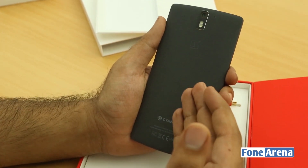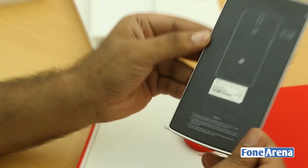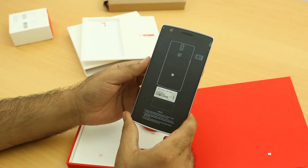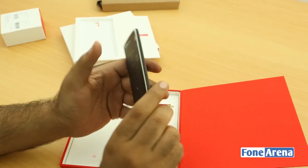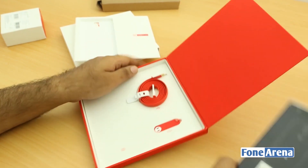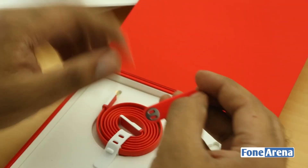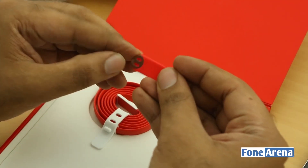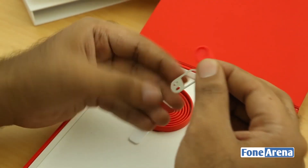It runs on CyanogenMod — probably the first time you're seeing CyanogenMod branding on a device, so thumbs up for that. Here is the front of the device. Let's try to power it on, but first let's quickly go through the box contents. This is the SIM ejector tool, which comes in a kind of keychain format.